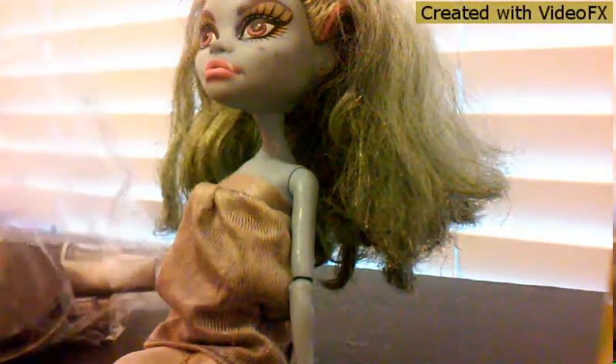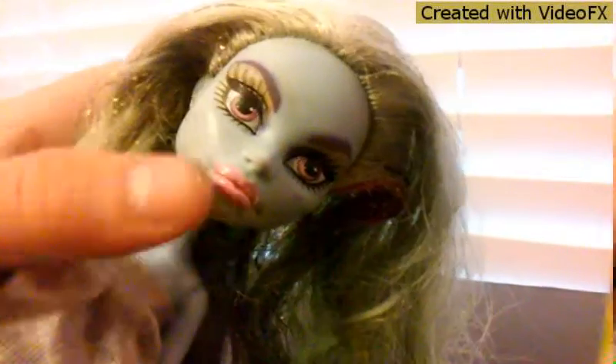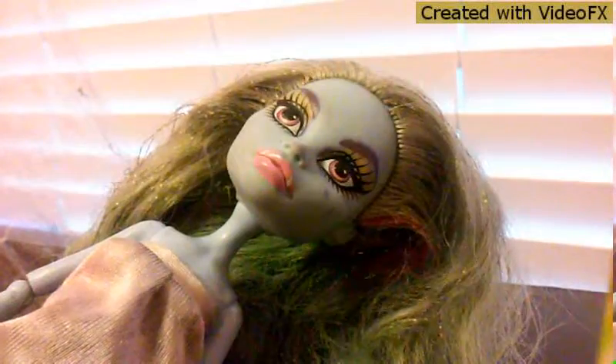I'm going to get an eyebrow pencil. Her eyes look really purple because my sister put pen on there — I think it was a permanent pen — and I wasn't able to get it off. That's why her eyebrows look purple. When I first got this Abby doll they were a brownish color, just so you guys know. I'll be right back because I forgot to sharpen the pencil.